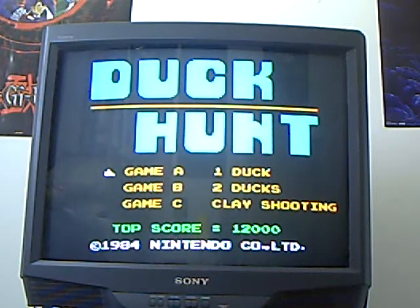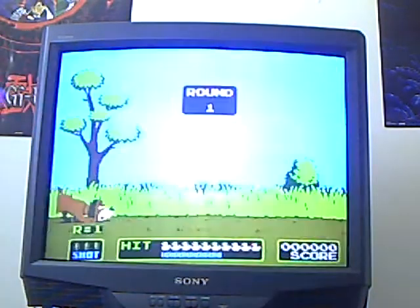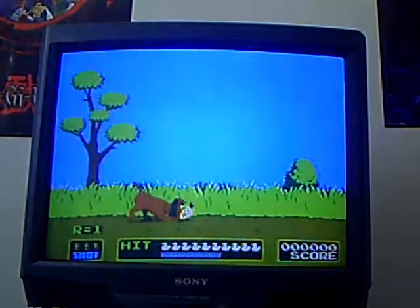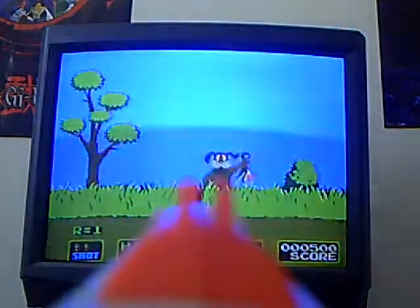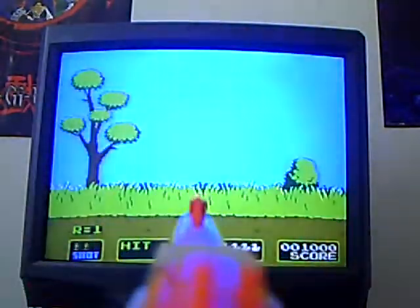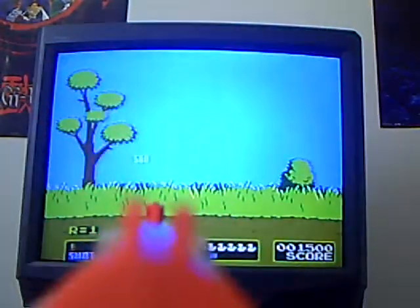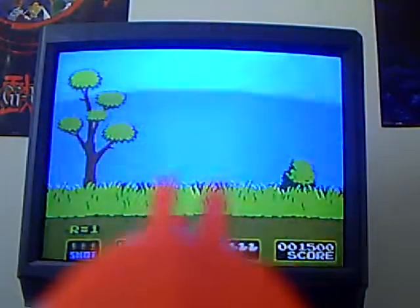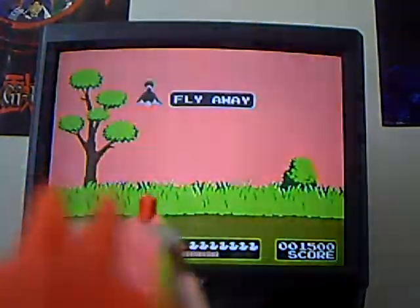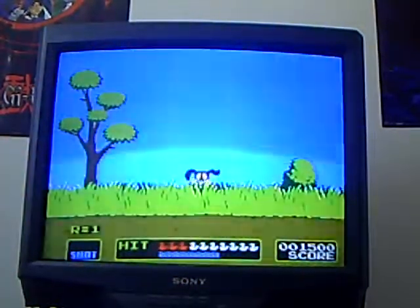I'll do one round of Duck Hunt for you. Alright, here's round one. Yeah, I missed that one, but you get the idea.